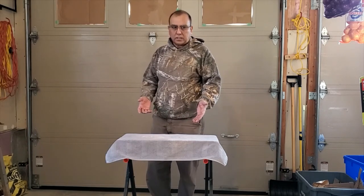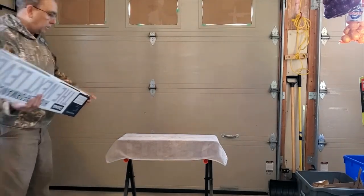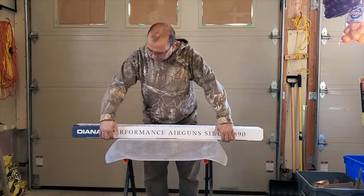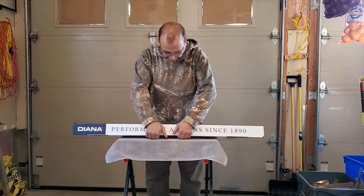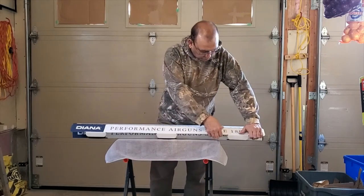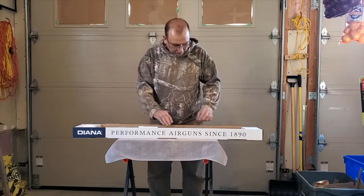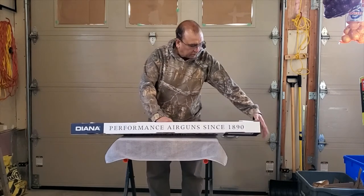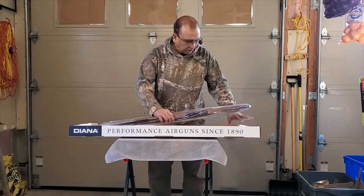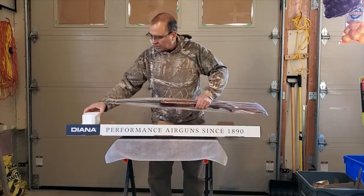I changed my camera settings to show you better how things look and how the gun looks. So this was the gun we just saw — let's open it and unbox it, that should be cool. The packing is in thermal packaging which is not really sturdy, but as long as it comes in one piece to your home, it's okay.